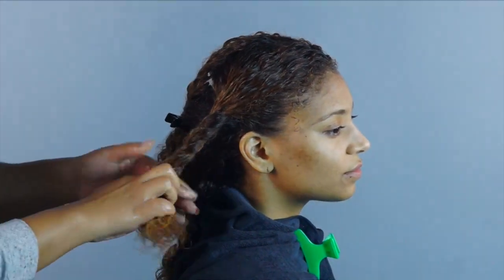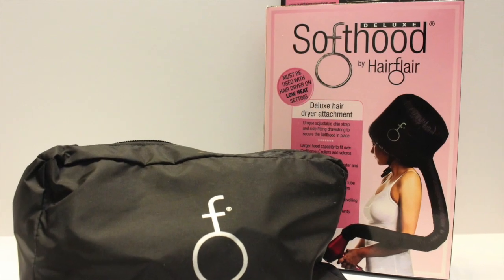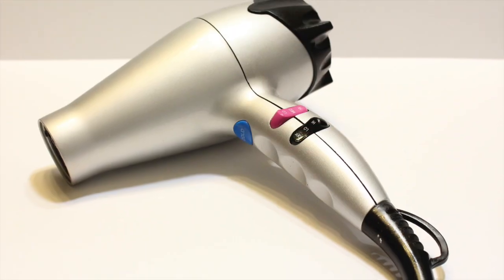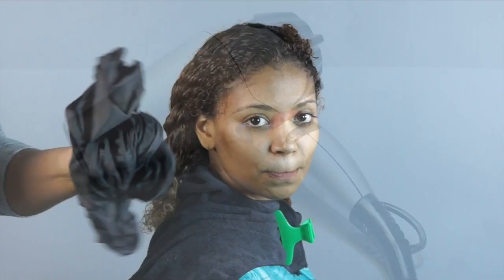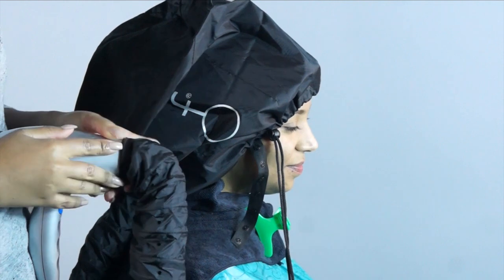After twisting sections of hair to keep it stretched as it dries, I am using my Hairflare hooded dryer attachment to get the hair mostly dry with all-around heat circulation. I always like to dry some without manipulation so that the hair isn't being pulled too much in its most fragile state. I am using the blow dryer on low speed, high heat for about 30 minutes.